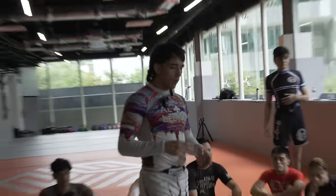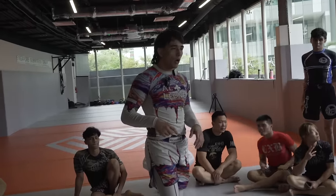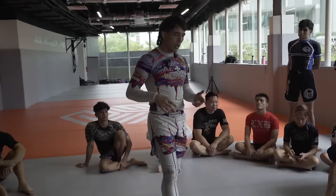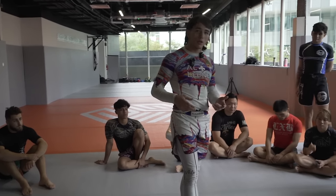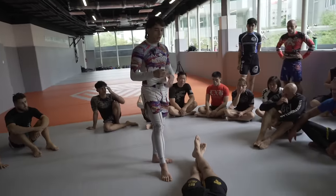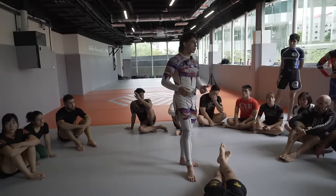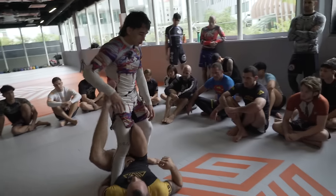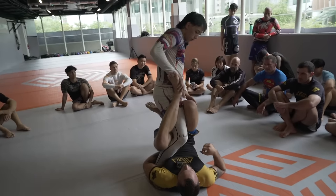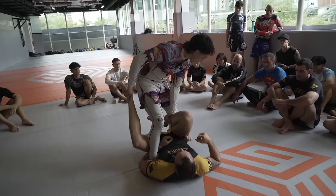We'll be going over today how we can start looking to address and counter leg entanglements from the top position. Recently, ankle locks, outside heel hooks, and butterfly ashi have become more prevalent. We'll go over these positions and how we can start looking to mitigate their attacks as well as go into our own attacks. We'll start in a situation where our opponent has a single leg X on us. Conventionally, what's taught here is that you want to strip this foot off of your hip, and from here, a lot of times you can start looking for back steps.